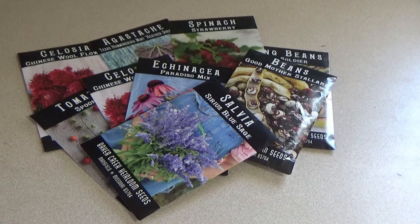Three-year seeds include asparagus, beans, carrots, oriental greens, rutabaga, sweet chard, popcorn, peas, most annual and perennial flower seeds — which is really good to know — and beets.